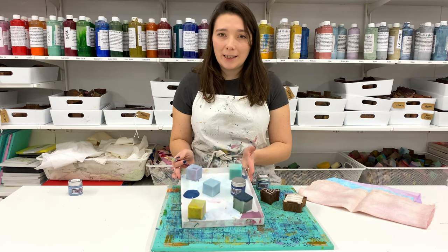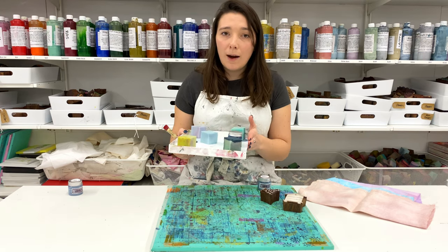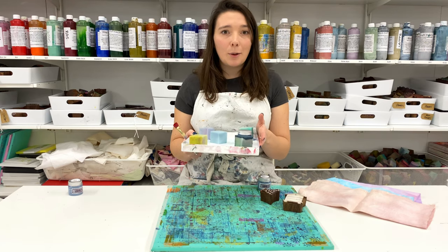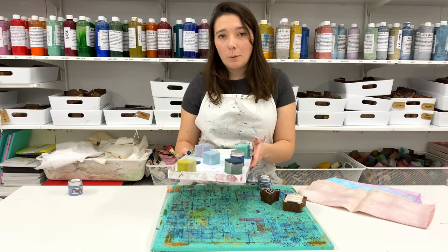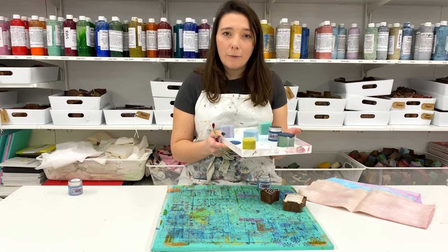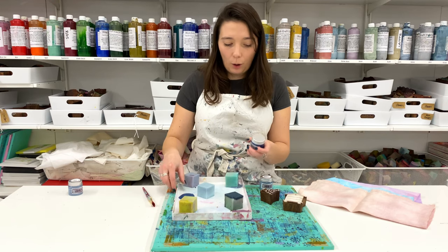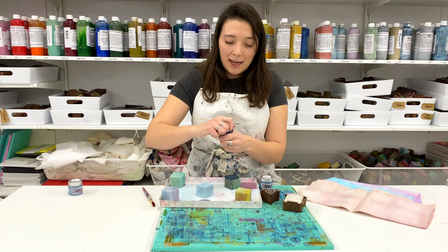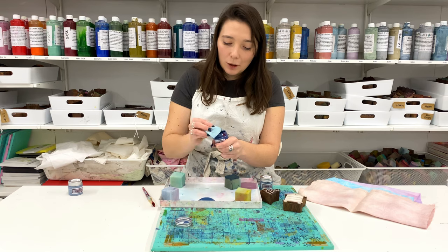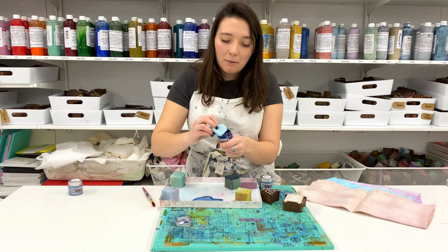If you get to the end of your printing day and find you've got a lot of leftover paint on your tray, you can easily pop your tray in the fridge overnight — it will last a couple of days in there. Alternatively, you can scrape the paint back into the pot. I've got some midnight blue still on my tray, so I'm going to unscrew the lid and use my sponge to scoop the paint up and squeeze it back into the pot.